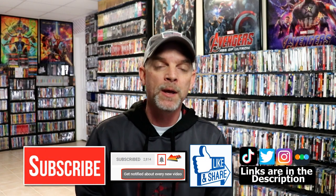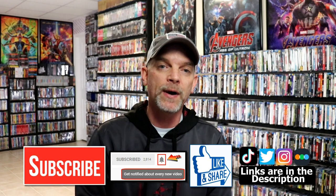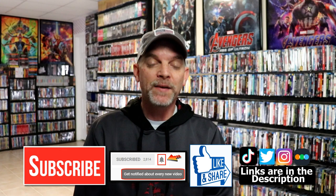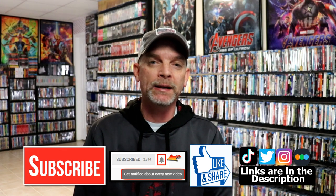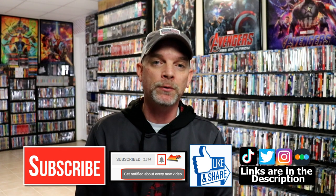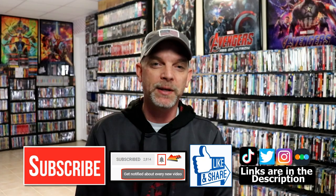If you like what you saw here today, please give it a thumbs up and share the video. If you haven't subscribed to my channel, I'd really appreciate it if you would subscribe. If you do subscribe, please remember to hit that notification bell so that you can be notified every time I upload a new video. If you haven't found me on my social media accounts, I'm on Instagram, Twitter, and on TikTok. And if you'd like to find out what I've been watching, you can find me over on Letterboxd — I do have links below. Thanks again for watching, and we will see you next time.